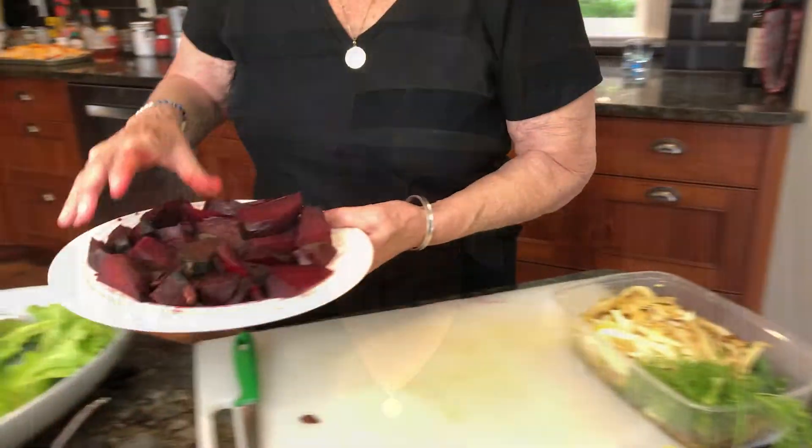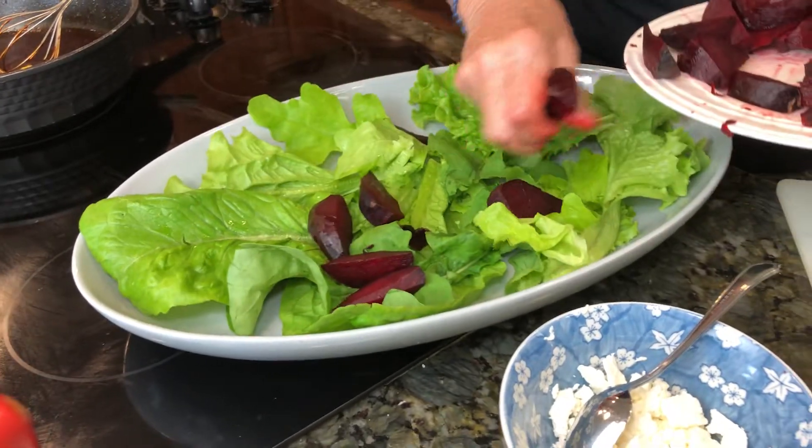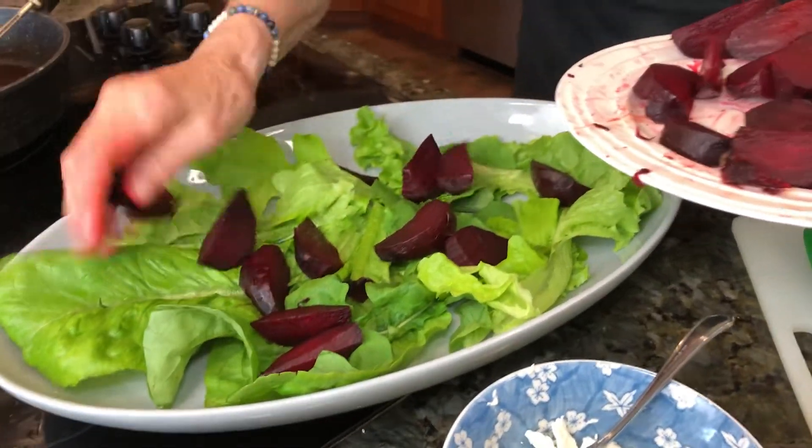If you want to know how to cut up a fennel, I'll leave the link and you can click on my video on how we did the fennel. Anyway, we're going to assemble this now. I have some greens here from the garden and we're just going to put these beets all over.